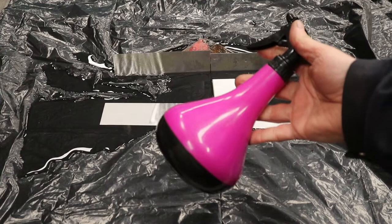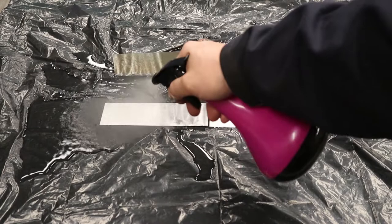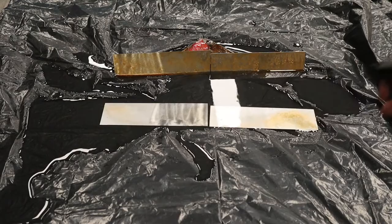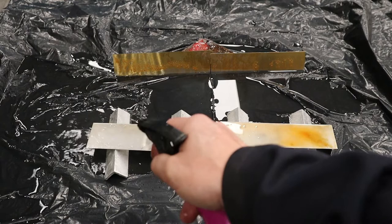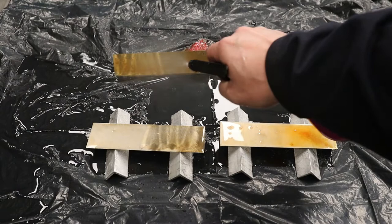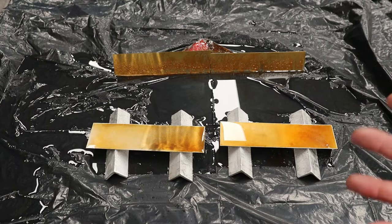Now for your fast rusting mix — I'm going to put a clock up here so you can actually see the time. You can see pretty much instantly rust going on here. Just make sure the surface is coated and you can see it's starting to rust really well. Now it's a waiting game. I would recommend you come back every 5 or 10 minutes and just give it another spray. You'd probably repeat this for about half an hour, 40 minutes. Really stop at the level of darkness and rust that you want.